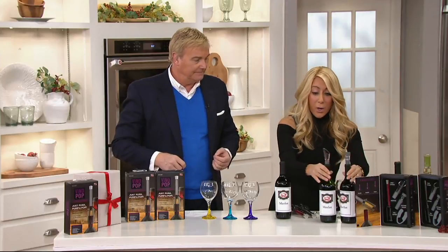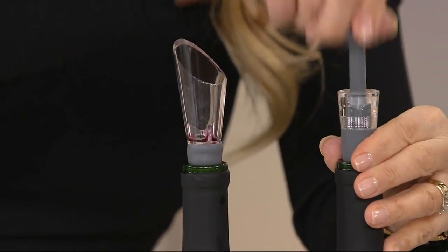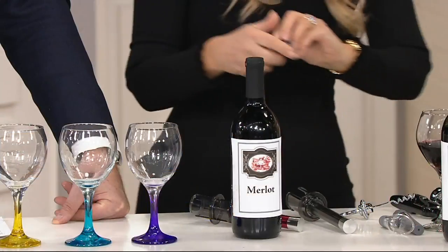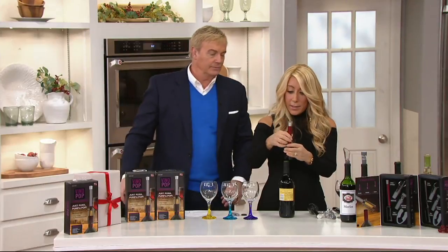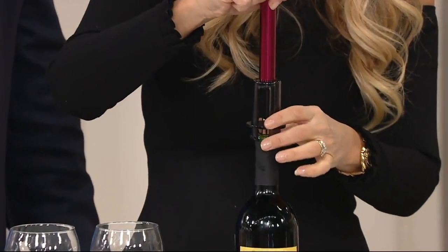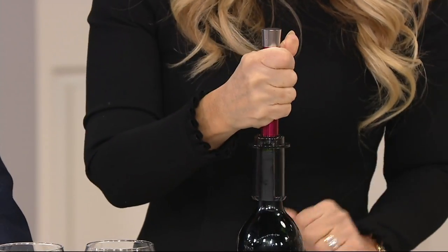Let me show you. The Vino Pop comes with the aerator and the stopper which actually has the pump — it pumps out the air. Here's the magic: you take your foil cutter and open it up. Just go like this — foil's off. Ta-da! And then you take this and push. There's a needle in here, so the needle goes all the way down.